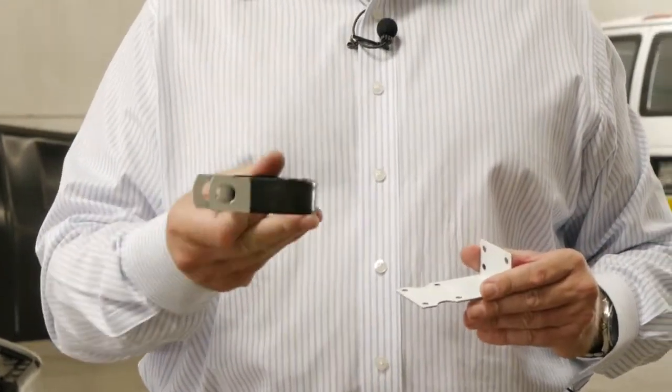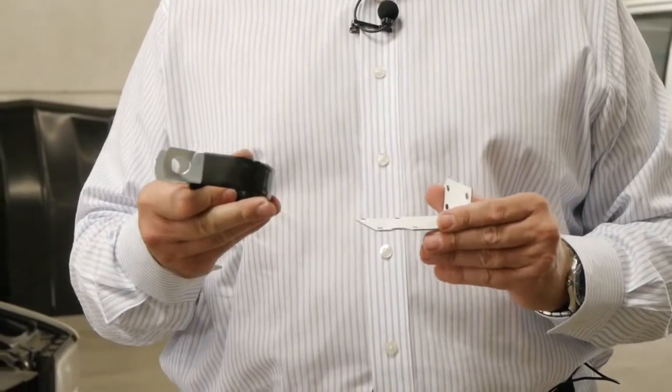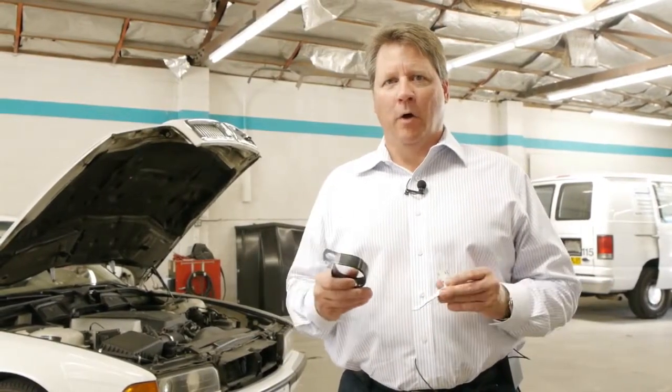The other mounting bracket is a side mounting bracket — you slip this onto the side of the unit, and it gives you more flexibility in the mounting process. When using the mounting brackets, you use either the L-shape bracket or the side bracket; you don't need to use both.